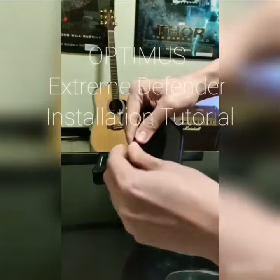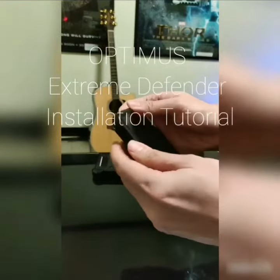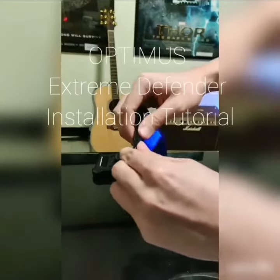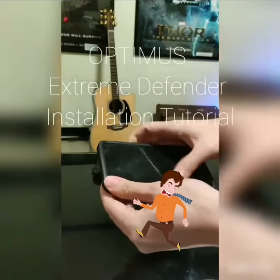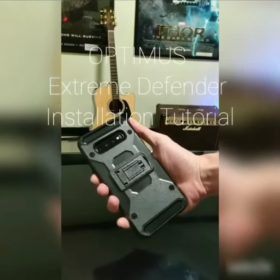As you can see, the case also has a front layer that protects the screen from scratches. Now your phone's ready to conquer the world — or at least survive that clumsy Tuesday morning. It's so pretty! Who wouldn't want one?